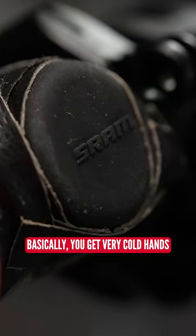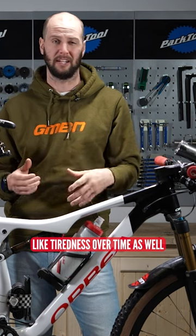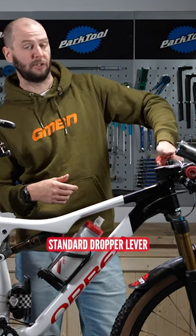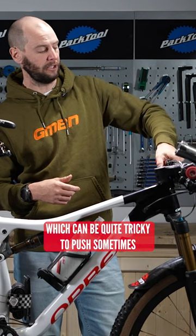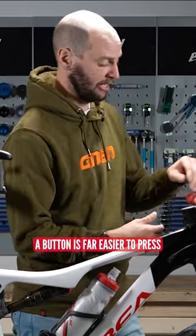Basically, you get very cold hands. Dexterity gets very limited at these kinds of events, especially with tiredness over time as well. Rather than the standard dropper lever that comes on these, which can be quite tricky to push sometimes when your hands do get cold, a button is far easier to press.